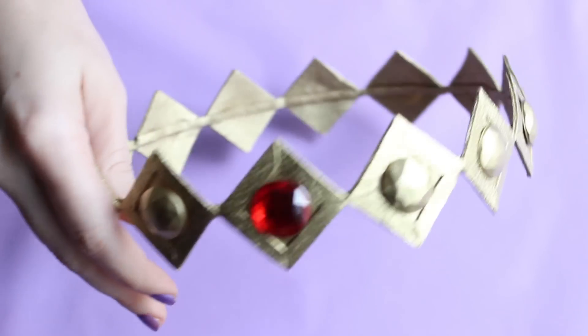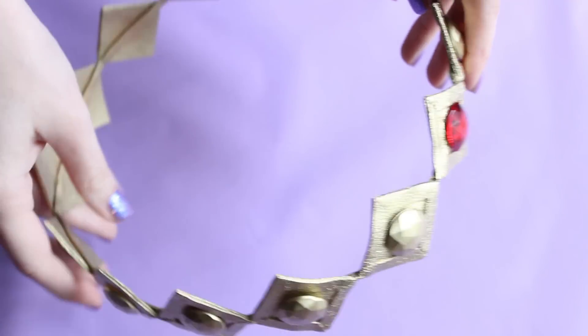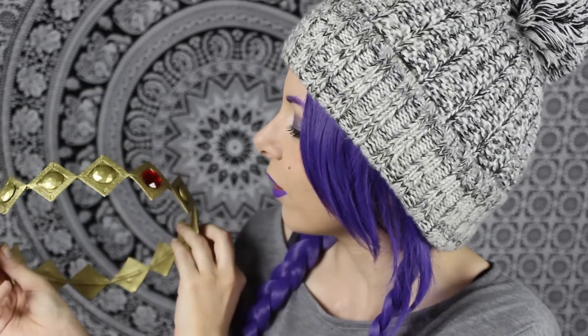And that's it — this is the final result! It was really fun to make this Worbla crown. It was my first time using Worbla but I really like how it came out.